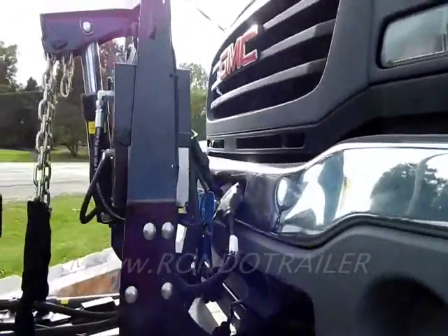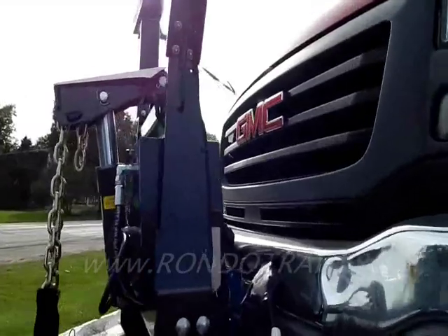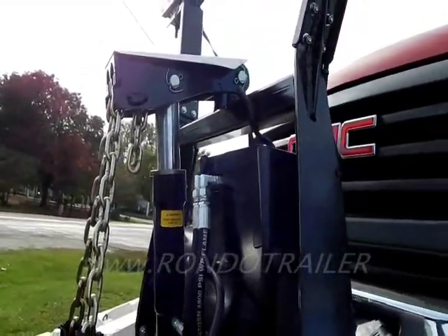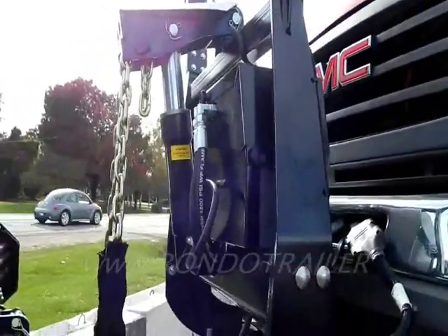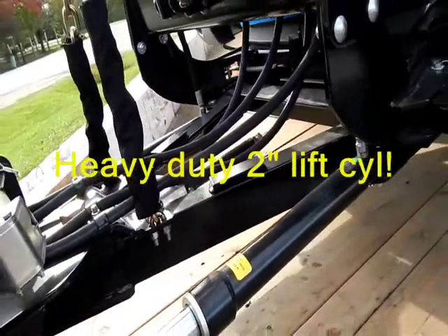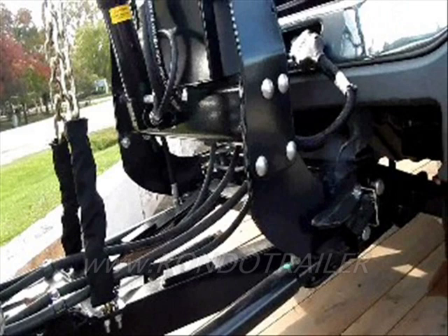Then of course the wiring — a couple of plugs and you're good to go. It's got a really good pump. The lift cylinder — look at the size of that lift cylinder. I don't know exactly, maybe an inch and a half, or bigger — could be two inch.